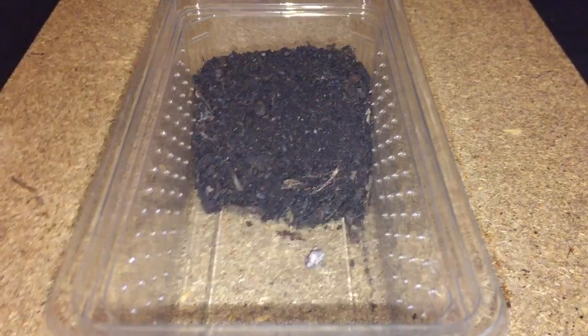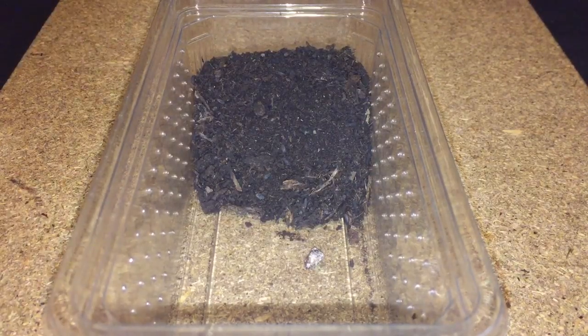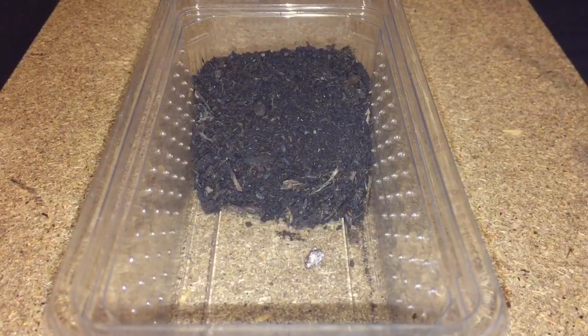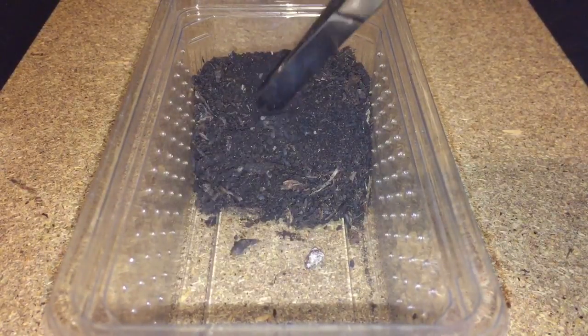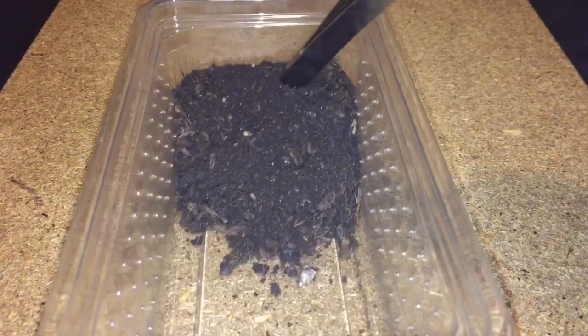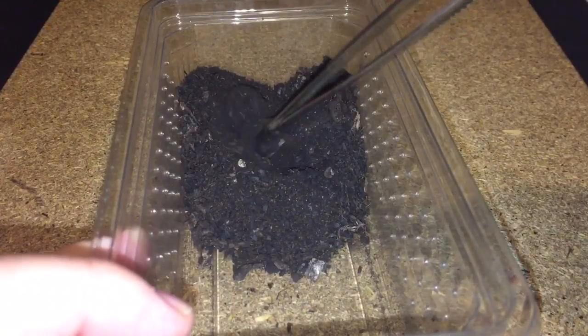Hi everyone, Spider-Man here. It's the 31st of August. I did a feeding video with my panchonoda grubs — you get 10 grubs per tub. I used eight grubs in that video and left two in this tub here. There's plenty of soil in there, so if I just push the soil out of the way you'll see two balls — there's one there.